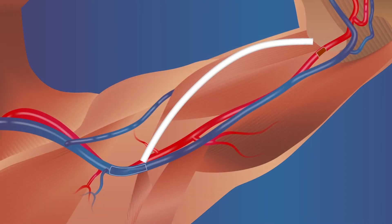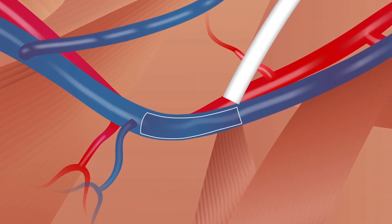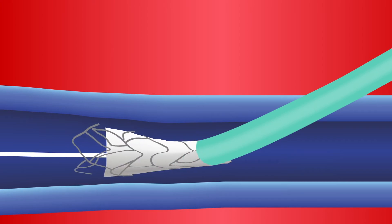The venous intergraft connector is placed first. The venotomy site is selected and vascular access is obtained. A vascular sheath, shown in brown, is introduced and a guide wire is placed across the site where the connector will be deployed. The venous intergraft delivery system, shown in blue, is inserted over the guide wire and positioned at the deployment site. The sheath is removed, then the delivery system is retracted to deploy the venous connector.